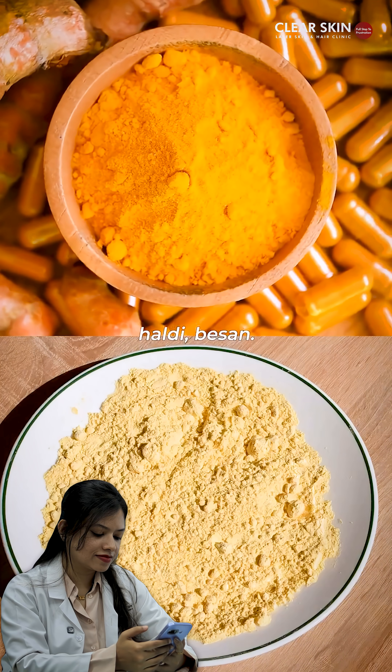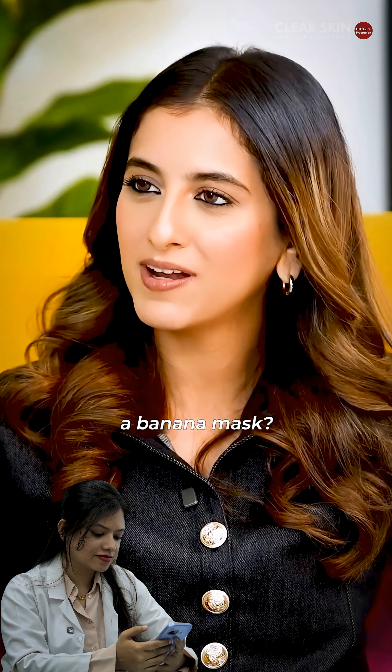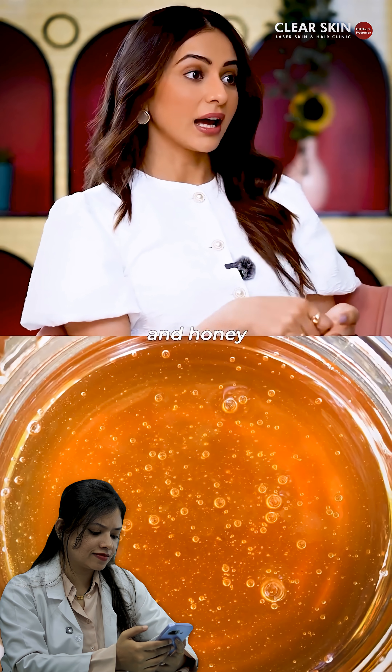Like your haldi besan, banana mask. What's a banana mask? So banana — what I do is I take some dahi and take banana and honey and mash it on the face. So it really smoothens your skin.